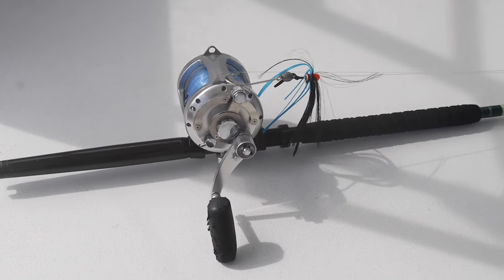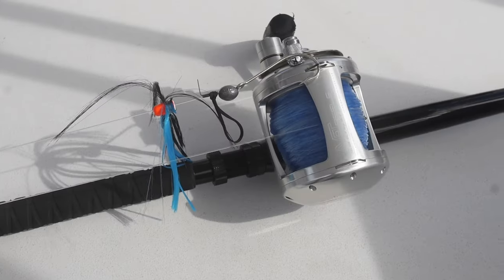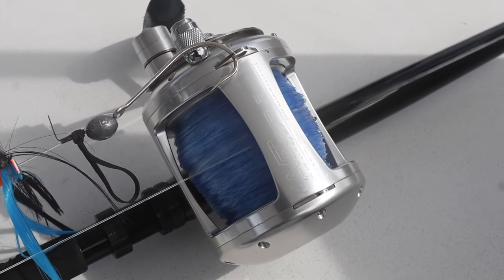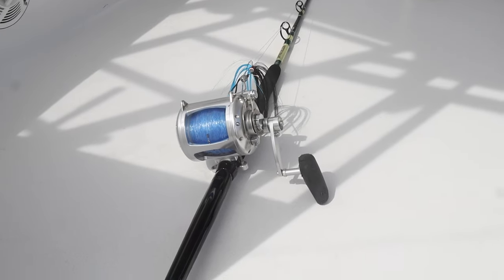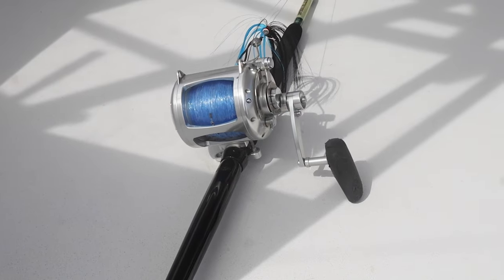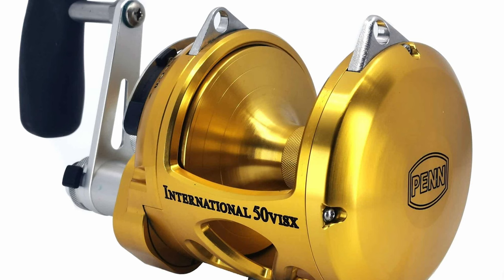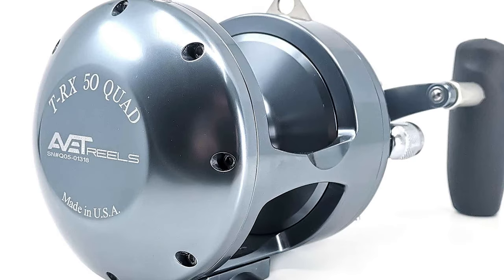Some people use a 30-pound class for tunas and stuff like that, but here in the Outer Banks we do not because we have a big shark problem. We use a minimum of a 50-pound class reel for tunas, and a lot of times that's still not enough to get them away from the sharks before they get eaten. Any of those top name brands — 50-class reels will work. Shimano, Penn, I'm a fan of the A-Vets — there's a bunch of different brands out there.